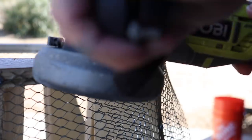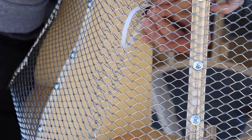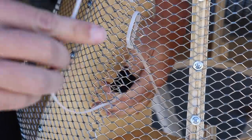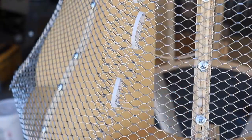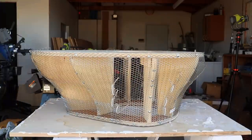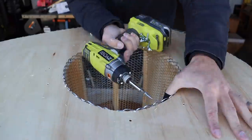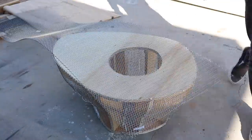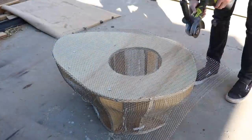I used my angle grinder to trim the pieces that extended past the bottom of the plywood base. There were locations where the layers overlapped, and I wanted to get those as tight to each other as possible, so I used zip ties from the inside to cinch the mesh up and pull it together. I used the same process on the inside of the planter - I just rolled up some mesh, stuck it in there, and then screwed it to the plywood. For the top, I screwed on a large piece, and then used the angle grinder to trim it around the edges.